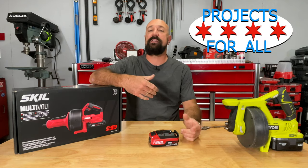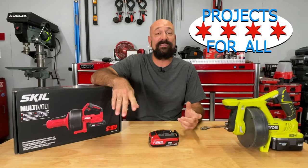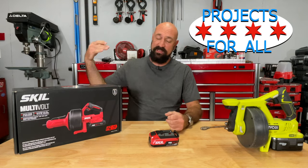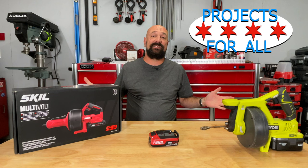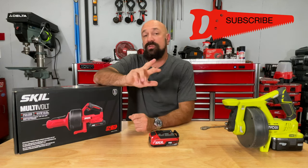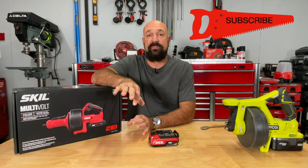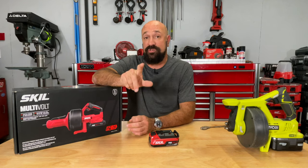Welcome to Projects For All. My name is Mike and today we're going to look at a tool that is not glamorous: drain snakes. Drain snakes is probably the number one or number two tool that the average DIYer or homeowner should own.